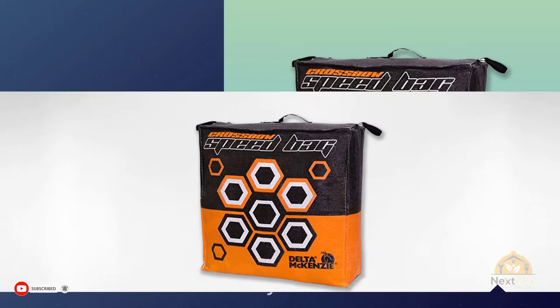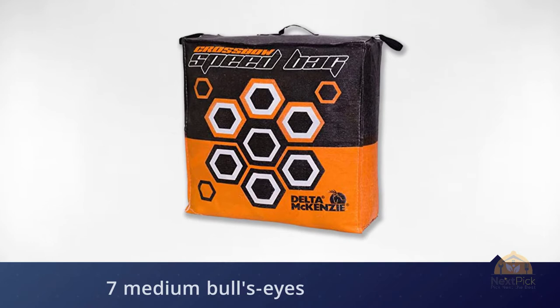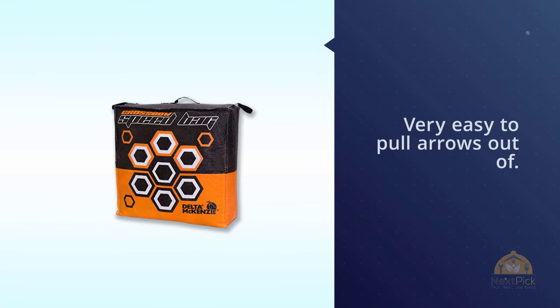The Delta McKenzie crossbow speed bag archery target is made to be used with field tips and stops arrows — even mini crossbow bolts that have disappeared inside of another target. As everyone knows, it's about being able to pull out the arrows, and this is very easy to pull arrows out of.